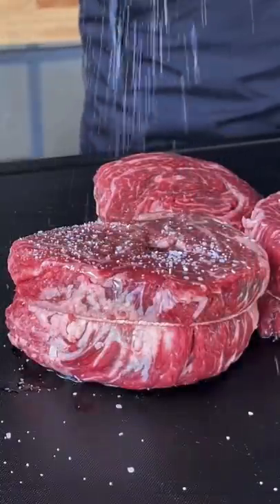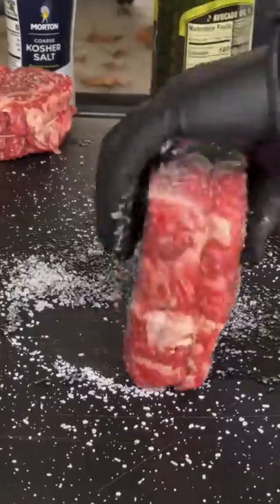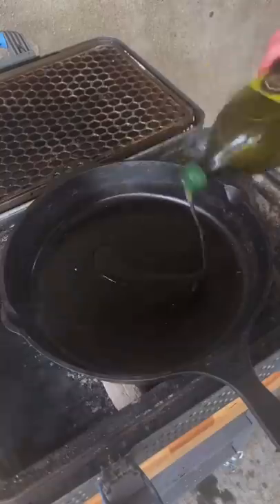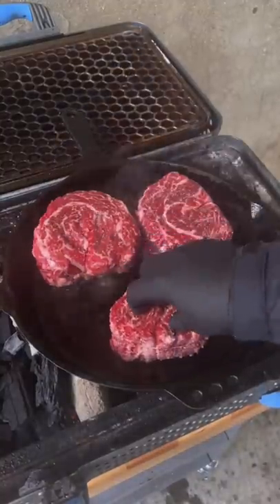We're going to season up our ribeye caps with some salt on all sides — make sure you get those edges, very important. We're going to get the coals down, get a cast iron skillet on there, put some avocado oil down, and then sear for about two to three minutes.